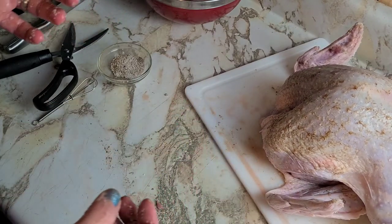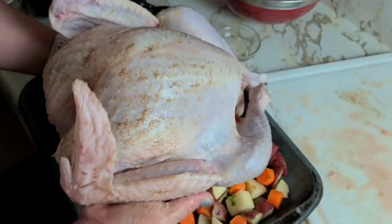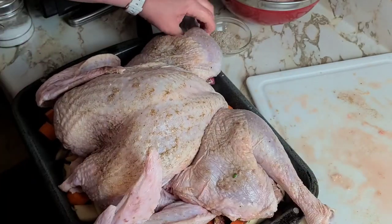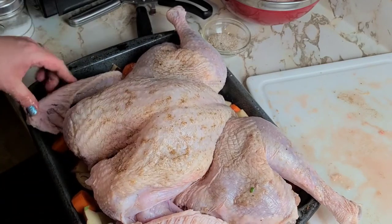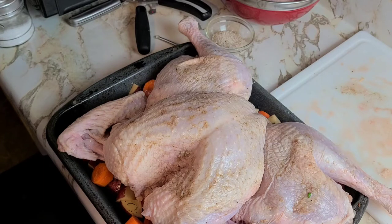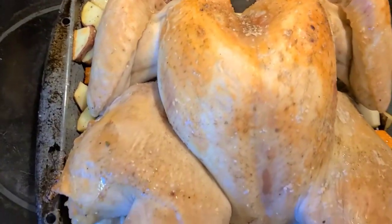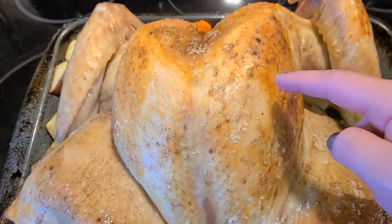Now he's ready. Throw that bird right on top of our veg in the roasting pan, spread them out, and make sure you tuck the wing tips under so they don't burn. I'm going to put it in a preheated oven at 425 degrees and cook it for 45 minutes, then check the temperature. After 45 minutes at 425, we're going to put it back in for 45 more minutes at 350 until it reaches an internal temperature of 155 degrees at the thickest part of the breast.